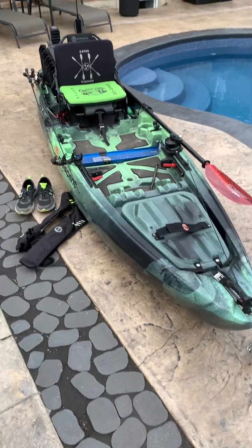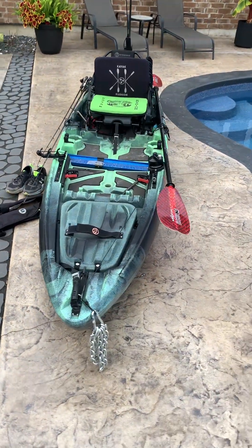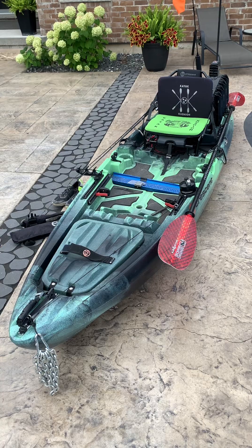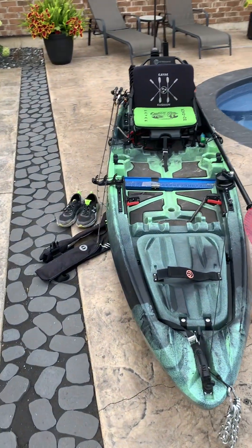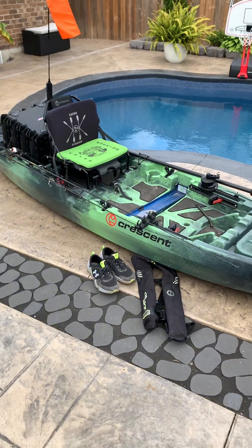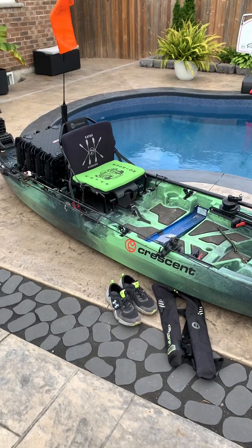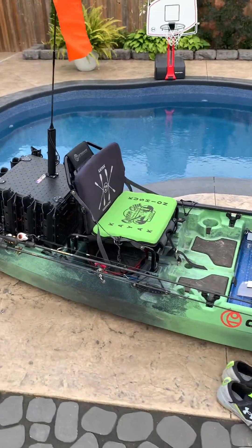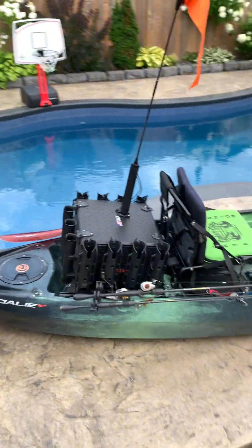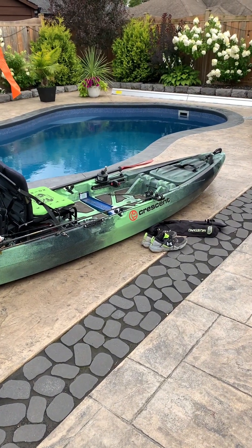I'm going to flip the camera over and take you through the boat. This is a Crescent Sholey — it's almost 12 feet long, I believe 11 foot 10 inches, with a 34-inch width, and it comes in at around 74 to 75 pounds.